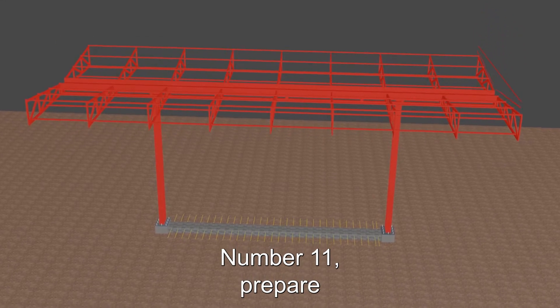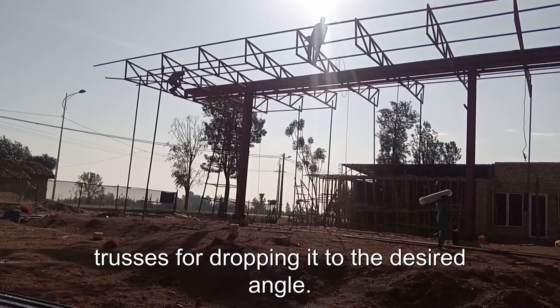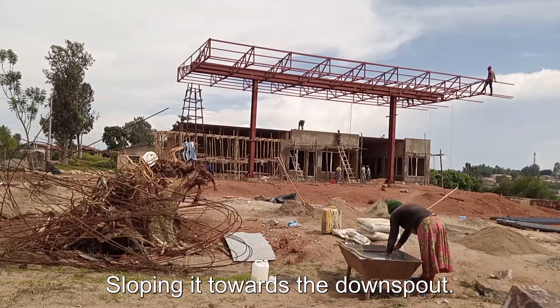Number eleven: prepare and adjust the gutter to the applied canopy trusses, sloping it at the desired angle towards the downspout.